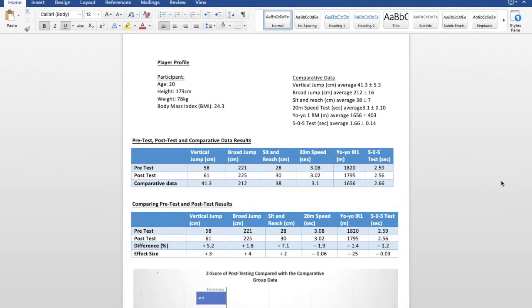This is my player profile. The athlete used for the sprint was 20 years of age, had a height of 179 centimetres, weighed 78 kilograms, and had a body mass index of 24.3.